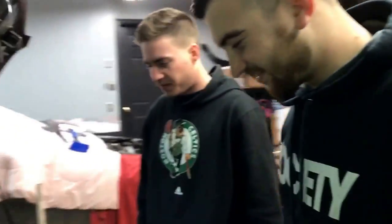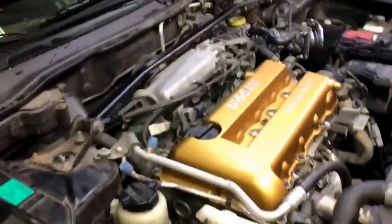We got the Spec Garage crew here: Kondike, Diglio, Jack, and the frickin' Spectra.